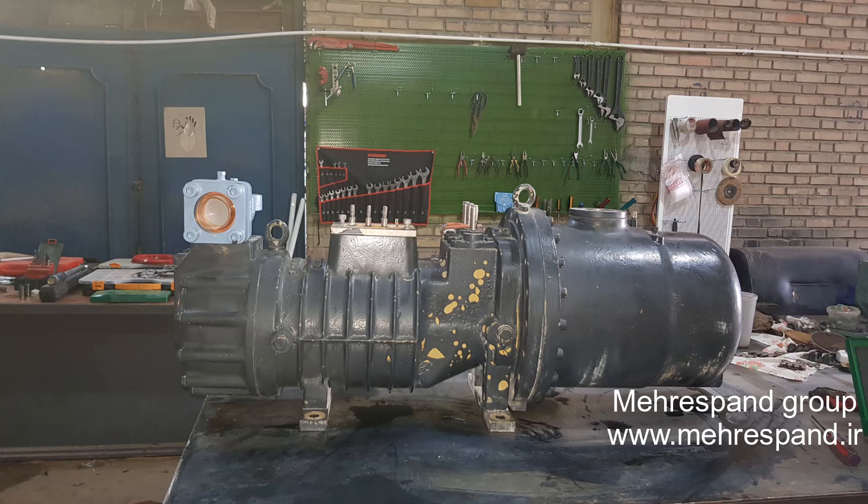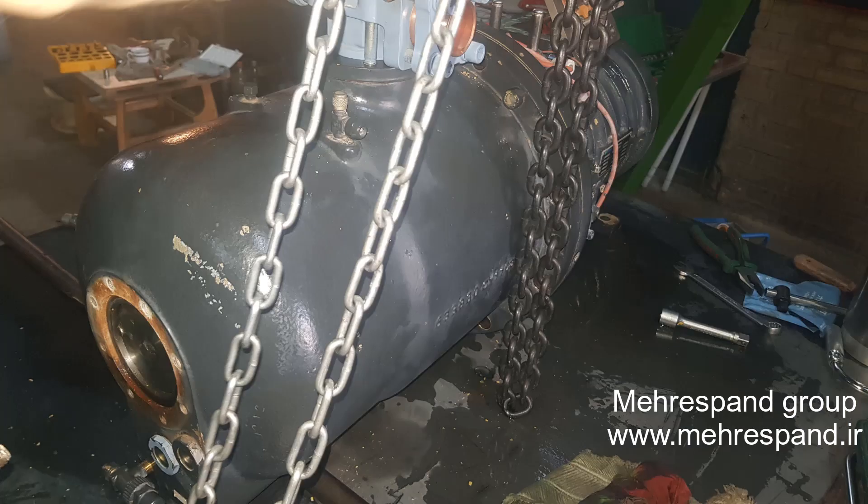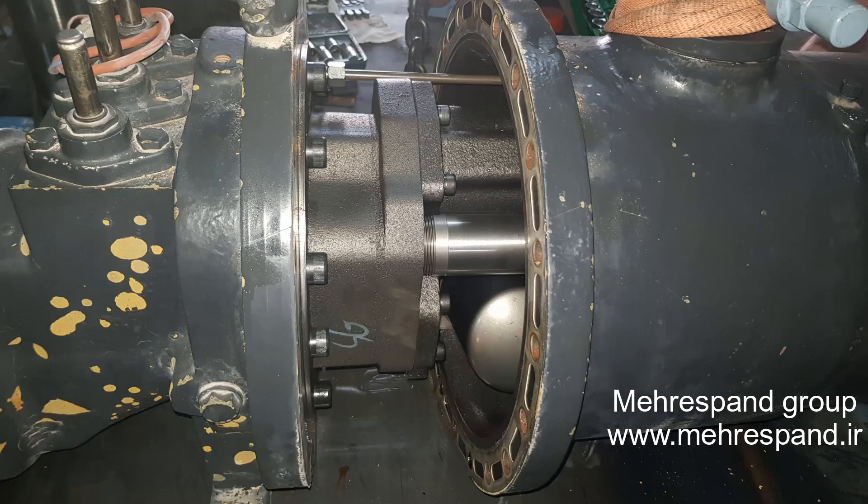In this video we are going to talk about the reasons for failure in this Revcom screw compressor. This compressor was sent to Mehrisman workplace for taking high ampere and locking rotors, so the first thing that came to our mind was a mechanical problem.